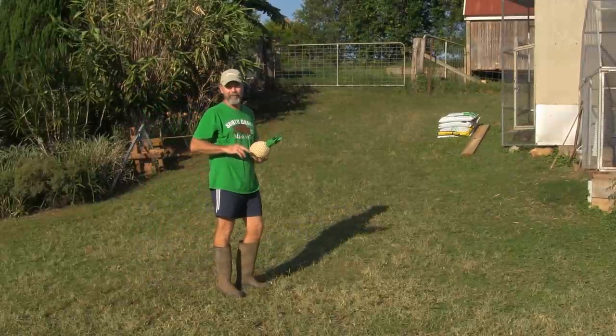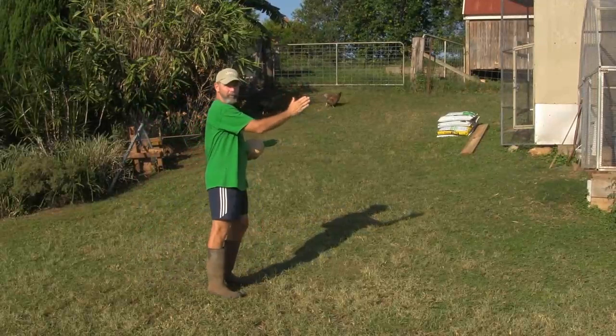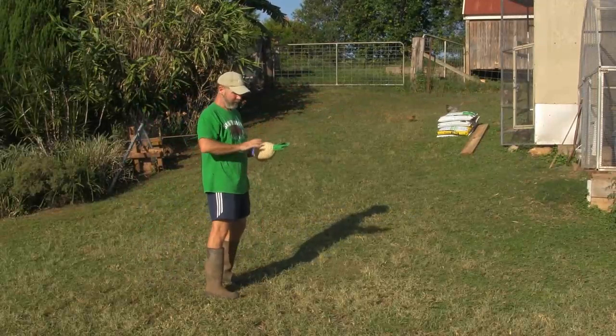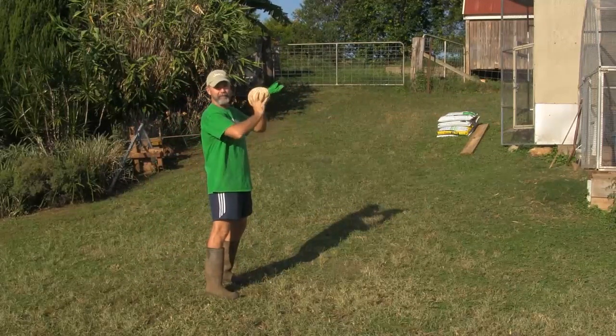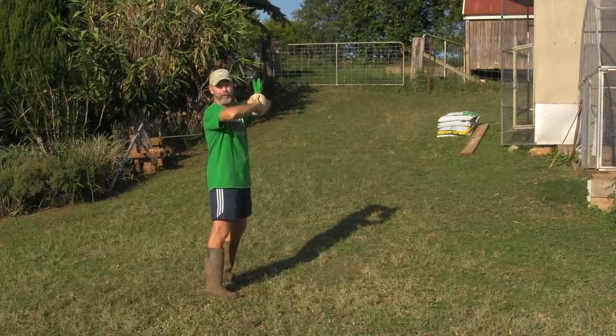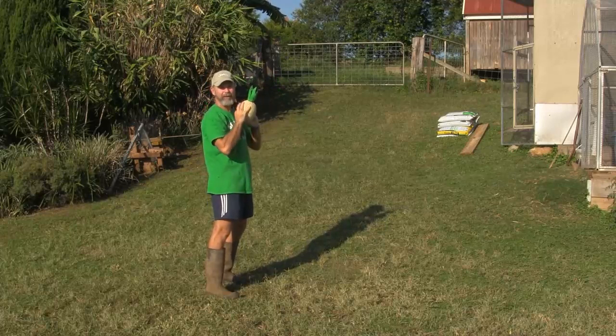All right, for your chest pass you're going to need to face where you're throwing. Stand with your feet shoulder width apart. Your fingers are going to go to the back of the pineapple with your palms to the side, fingers well spread. You can have elbows up to start with — later on, a little bit more advanced, you can have your elbows down.